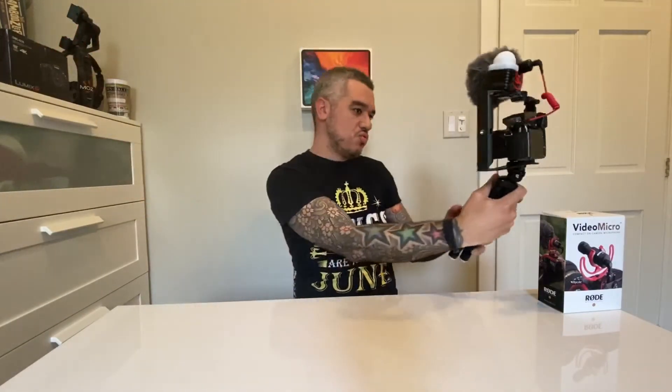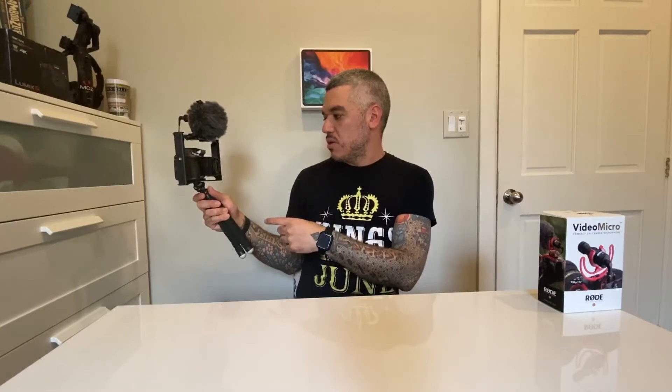So when you're vlogging you go like that — it's pretty simple. I normally use my bigger tripod, which I should have used for this video, but it's fine. This is just to show you guys how I have my compact rig set up.